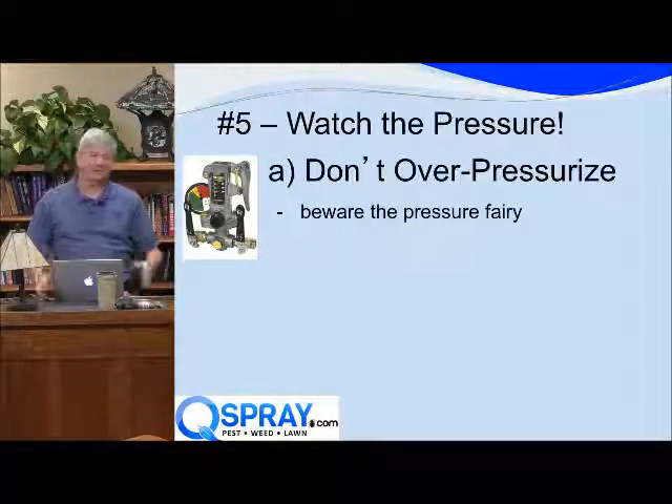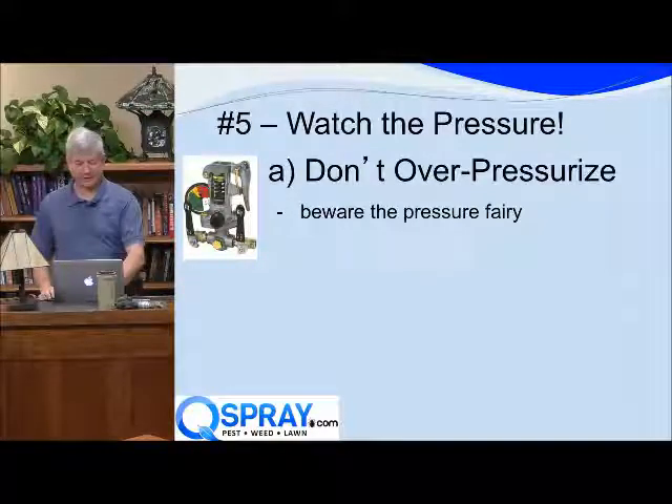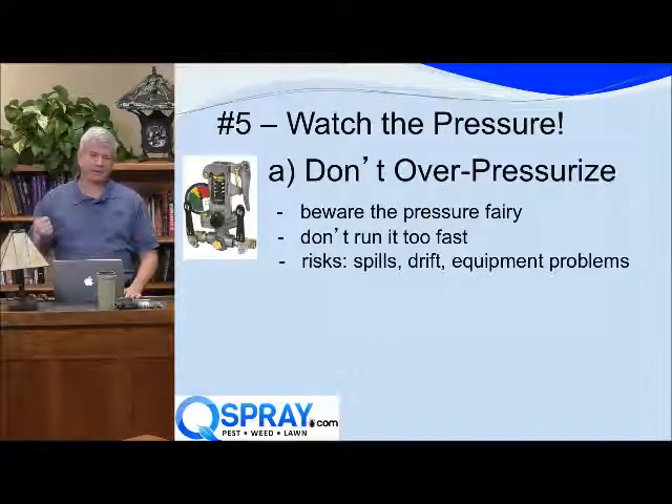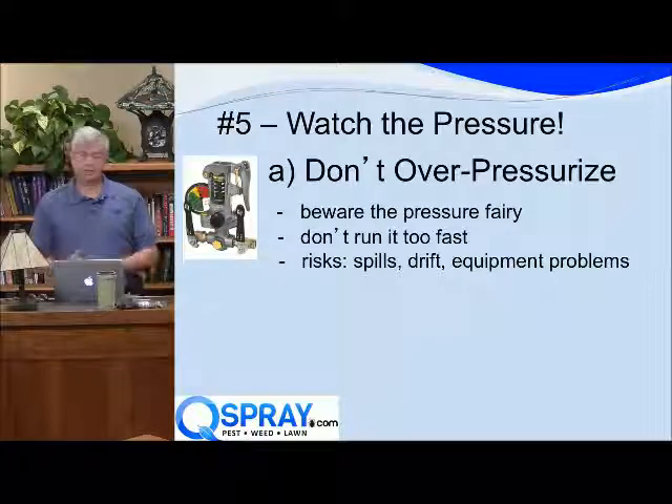What we know is that the technicians turn up the pressure because they want to get done faster. And if you run it too fast, there are some risks. The higher the pressure you run your pump at, you're going to create some problems.